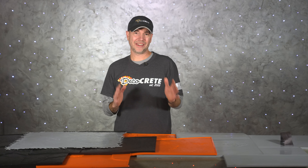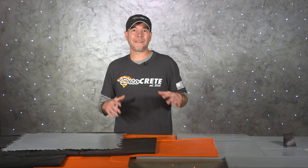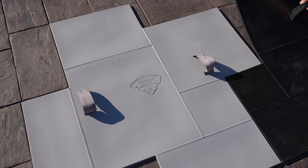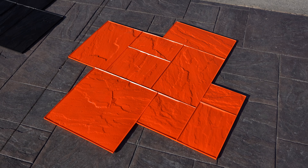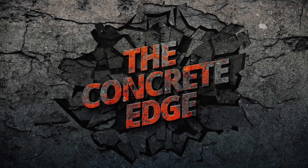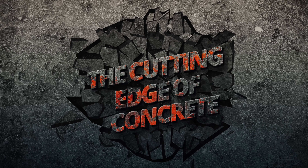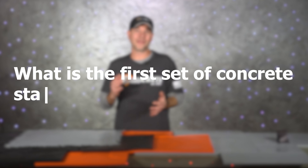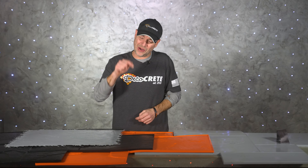What's up guys and welcome back to the Concrete Edge right here on DecoCrete TV. My name is Jeff and on today's show we're going to be taking a look at a new twist on a classic stamp concrete pattern and what makes this Ashler stamp different from the rest. So stay tuned and you're going to learn all about it. We're going to start today's video off with a question: what is the first set of concrete stamps that you ever used? Please let us know down in the comments — I just can't wait to hear everyone's answers.